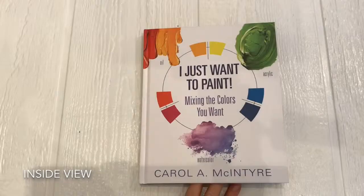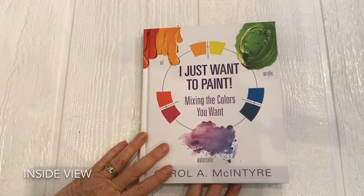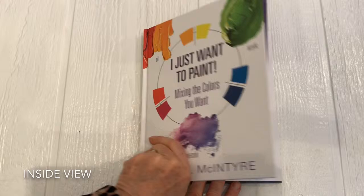Hello, this is Carol McIntyre, and I wanted to show you the inside of my book. I just want to paint, and how beautifully designed it is and easy it is to use.